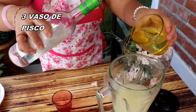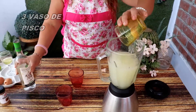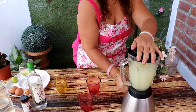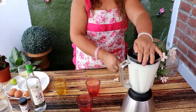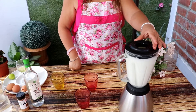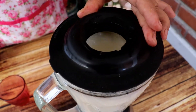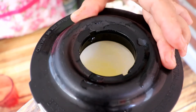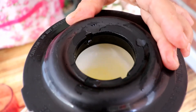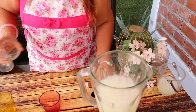Uy, uy, uy. Ese pisco va a quedar un perro. Ese pisco sour va a quedar sensacional. Ya quiero probarlo. Tres. Ahora sí, empezamos a licuar. Va a quedar delicioso. Ya habiendo licuado, le vamos a echar la clara de huevo y vamos a seguir licuándolo.